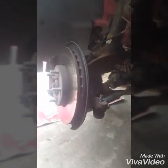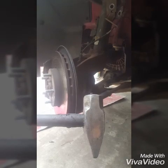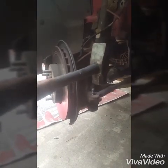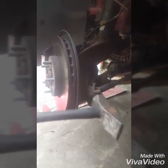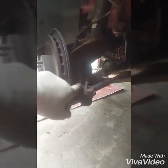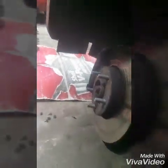When removing the outer tie rod end, I used a 15 millimeter deep socket. Now you're going to turn the steering wheel — depending on what side you're doing — in this case I turned the steering wheel all the way to the right. You're going to want to hit it right here with a pretty good size hammer, about three and a half pounds. Hit it really hard. Don't ever hit it here — you will damage the threads and ruin the tie rod. Hit it here and the vibrations will knock it out.